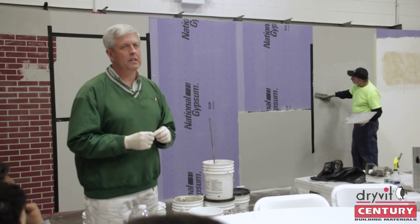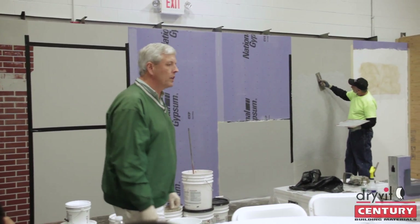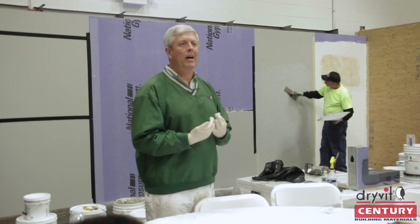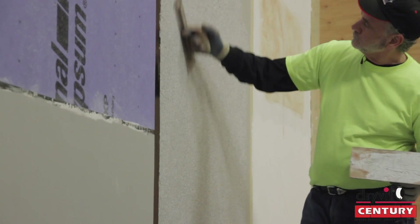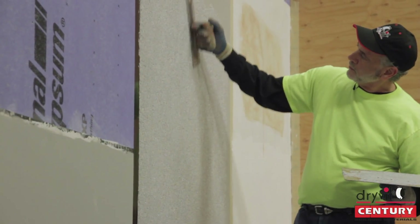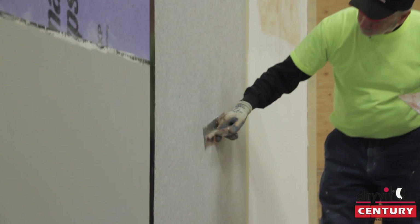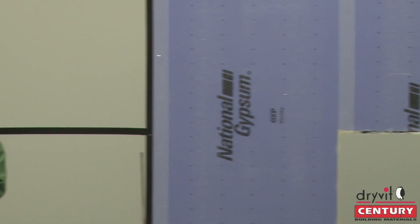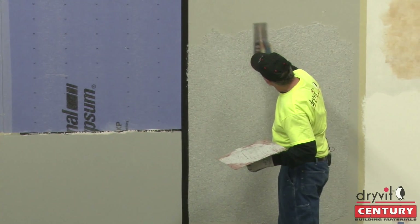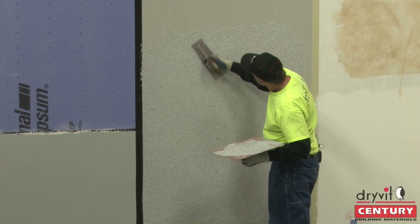It looks great on detail work. It's a little bit harder, but the key is what you actually do with it — trowel it on and then let it take up where it gets that bite, just like ornamental plaster. Instead of pulling your trowel to the arris, you pull away from the arris so you don't knock the corner off, then push back in away from the arris. It's no different than doing ornamental plaster. There are a lot of projects where they're doing shapes, trims, and bands.